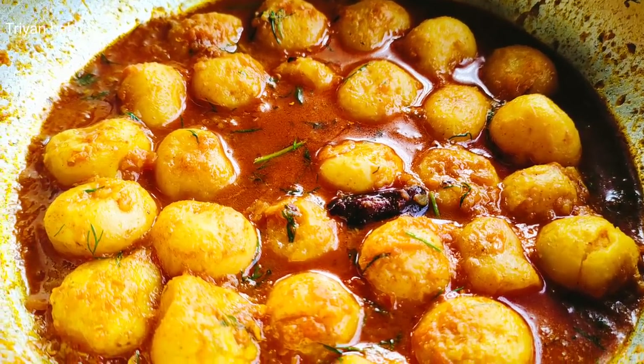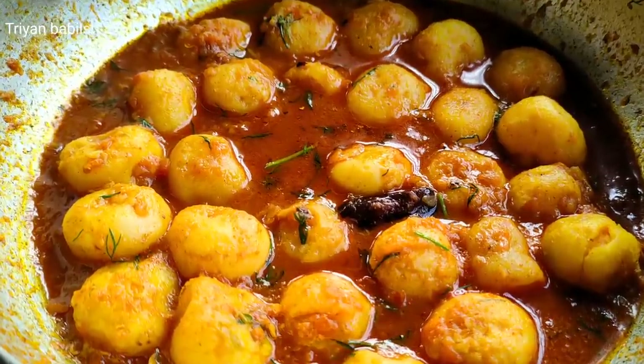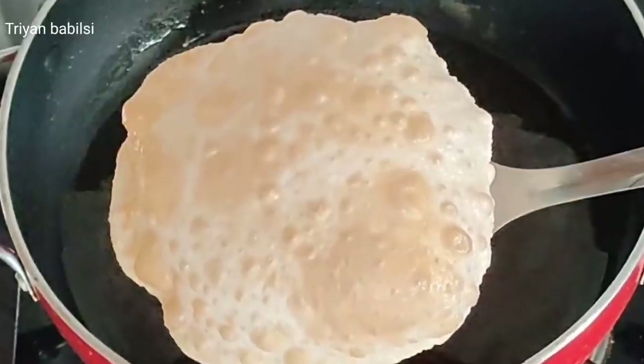Hello everyone! I'm going to show you a video. I hope you have a nice day watching this video. I'm going to show you how to eat it.